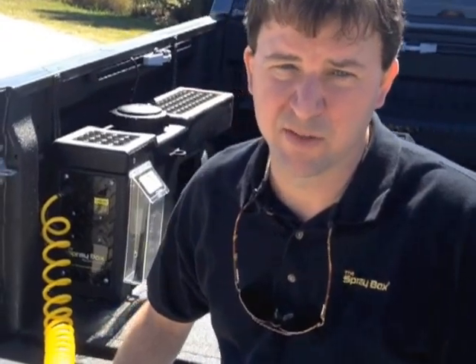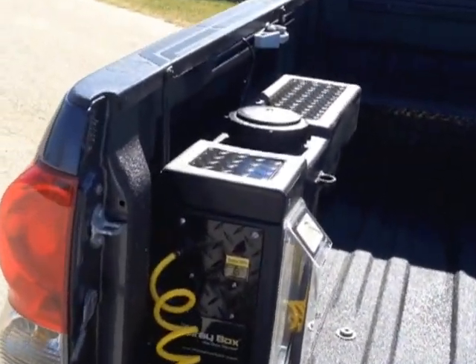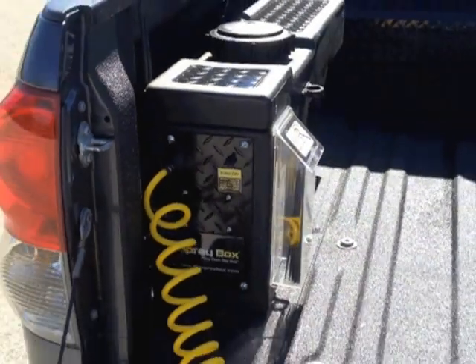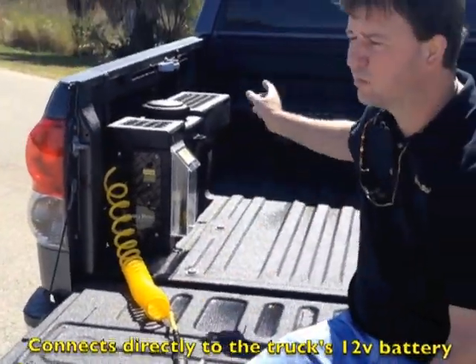The Spraybox is a self-contained fresh water wash down that permanently mounts on the bed of a pickup truck. Its water reservoir holds 10 gallons of water. The pump we use is a SureFlow diaphragm pump that delivers water at 100 psi using only half a gallon a minute. It's connected directly to the truck's 12 volt battery.